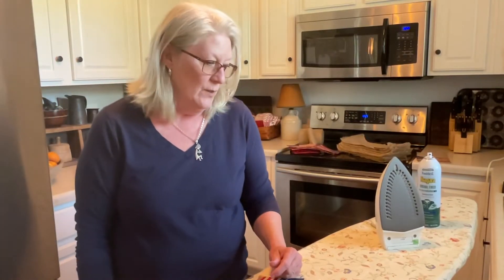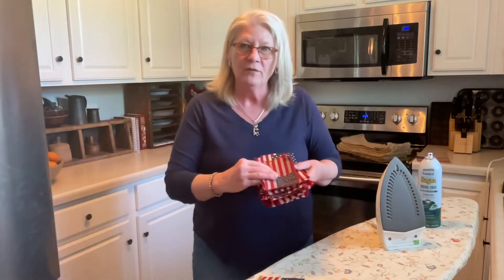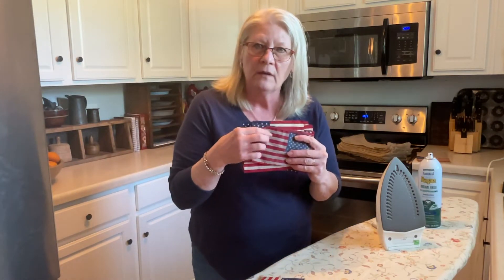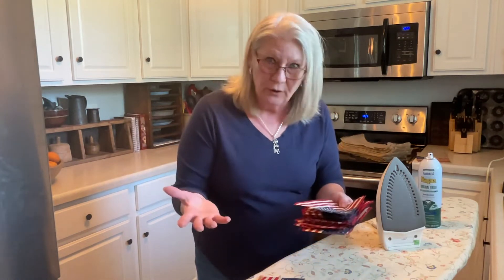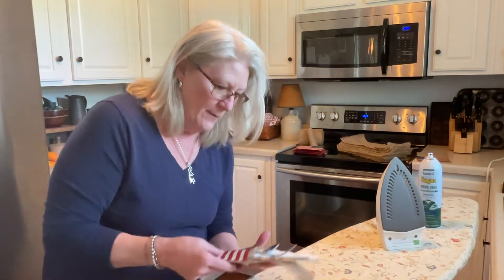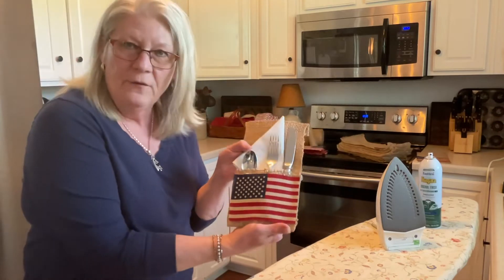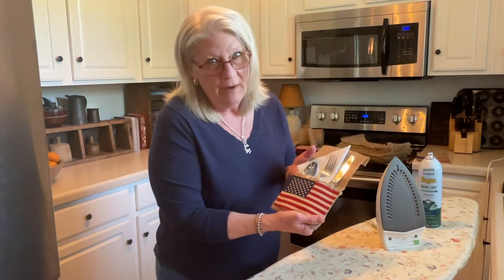Hi everyone, welcome back. In my last video I found a bunch of small flags and removed them from the sticks. I put them in my leftover coffee to tone them down a bit — instead of being so white, I wanted them just a little less bright. It kind of makes them look older, which is what I'm going for. I saw this project on Pinterest years ago and thought I really want to make that.